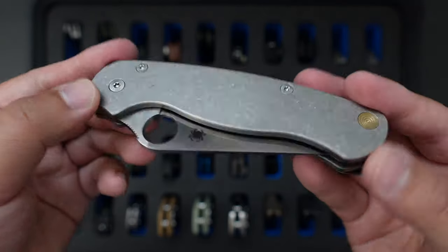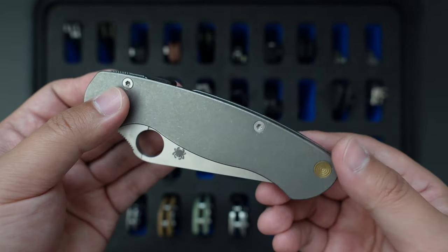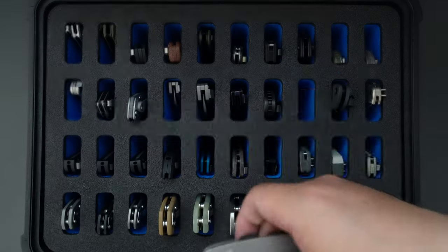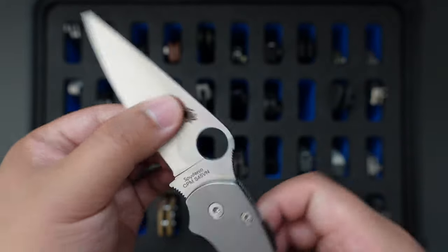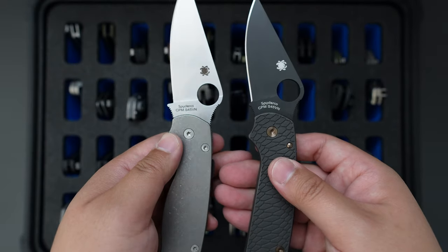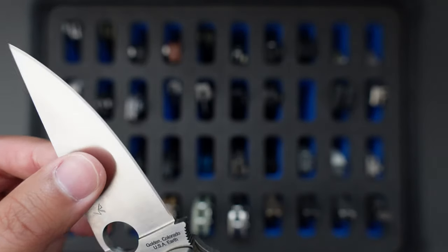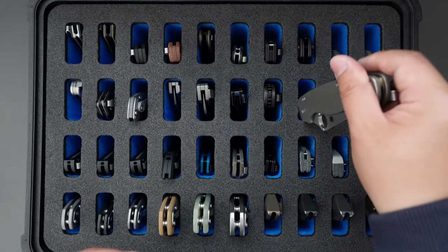Moving on to the next one is my Spyderco PM2. This one I also customized myself using Flytanium titanium scales, liner plug, MXG pocket clip, and the OCD for EDC CML here as well. This one has a satin finish stonewash. Both of them have S35VN steel, which I think is really good for edge retention and cutting performance. I use it quite often and it's still sharp — I haven't sharpened it once.